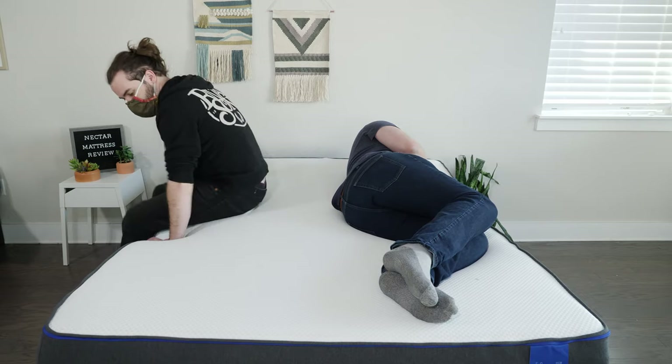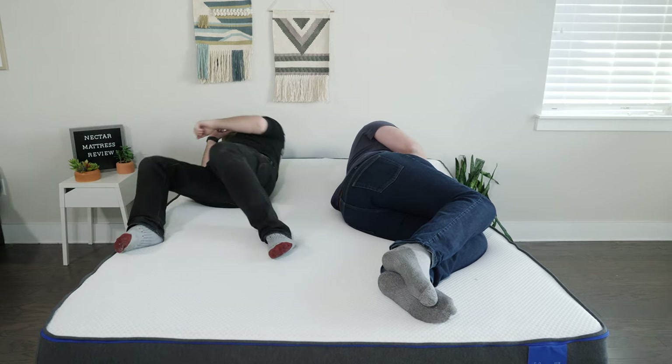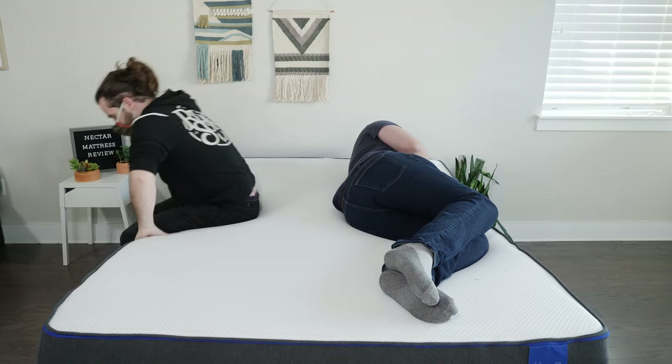To further test the motion transfer on this mattress, I lie down on one side and Tanner moved around on the other side. He changed positions, got in and out of bed, and I didn't feel too many movements transferred to my side of the mattress. Overall, a pretty good handling of motion transfer.